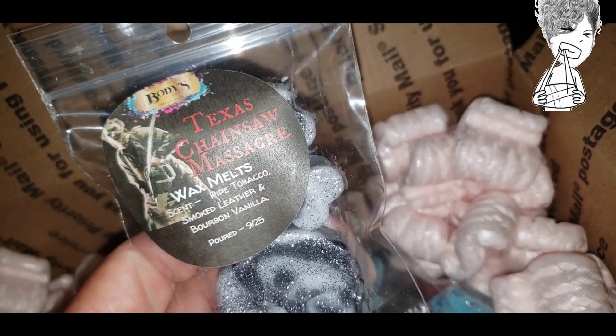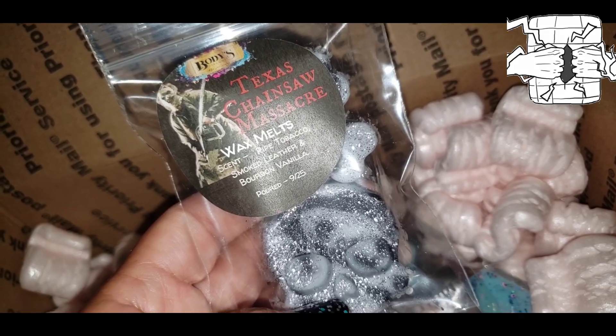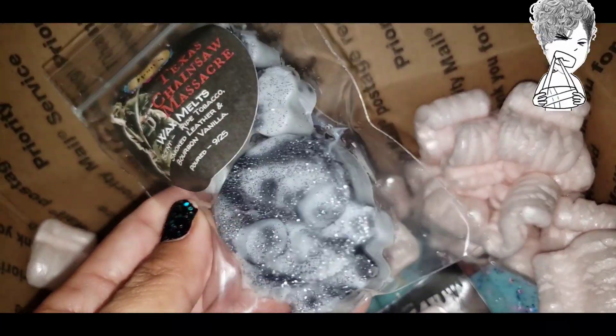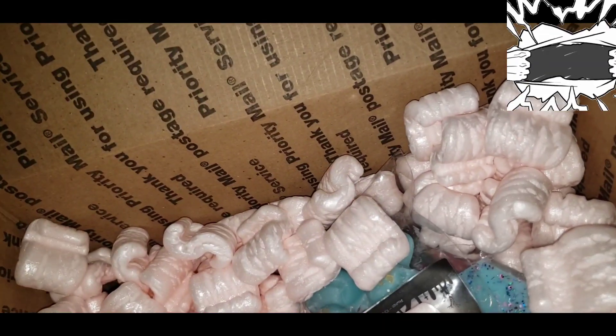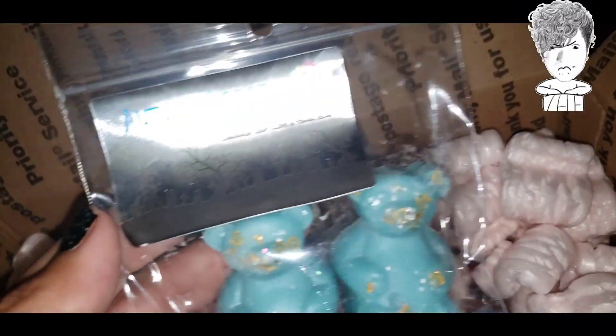Next up is Texas Chainsaw Massacre — pipe tobacco, smoked leather, and bourbon vanilla. I got this because it was one of the Halloween ones I somehow missed. I saw someone post it and realized I forgot to get that one.